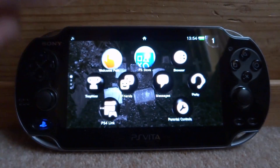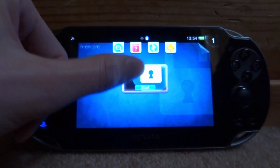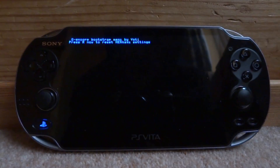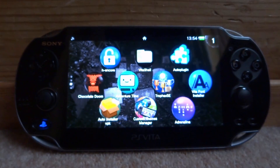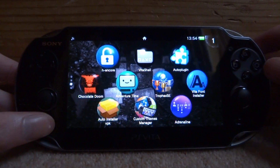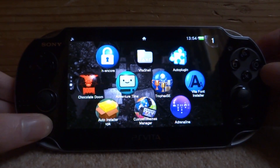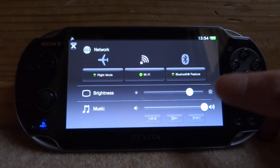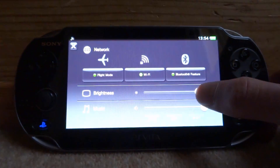Once it restarts we'll need to launch HENkaku again and then the plugin should be working. To access your PS Vita's brightness settings quickly, just hold the PlayStation logo button and it will bring up this menu. Before, it was on maximum brightness, but now you can see it's changed because VitaBright has increased the range.